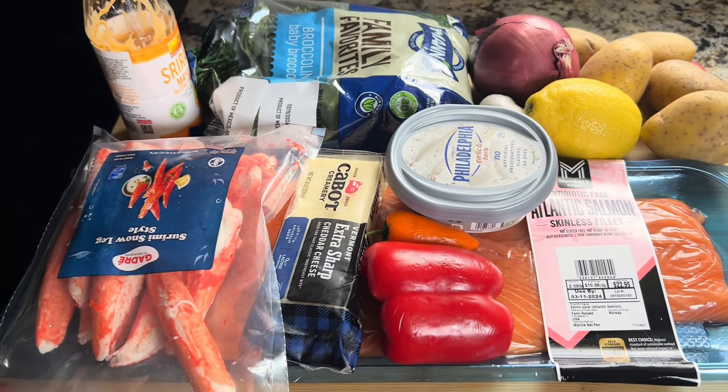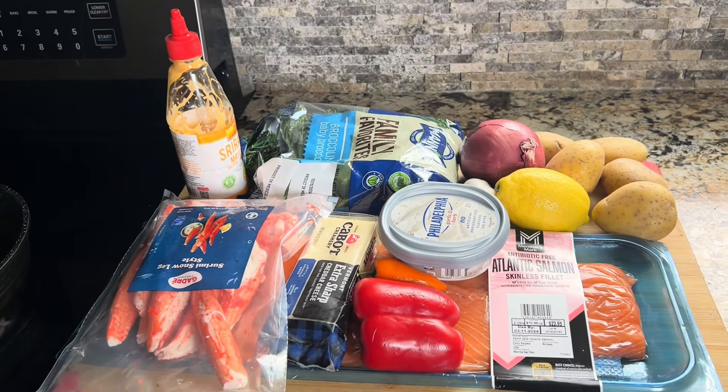Today we're going to make stuffed salmon with wild crab, baked potato, and lemon broccoli.